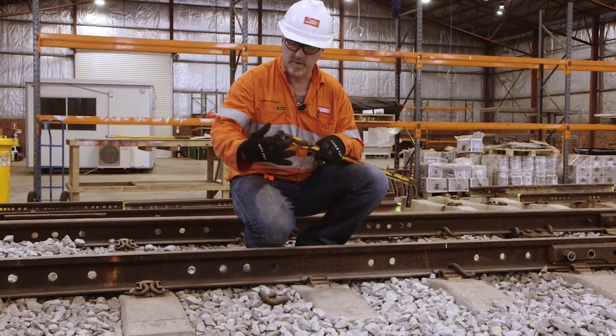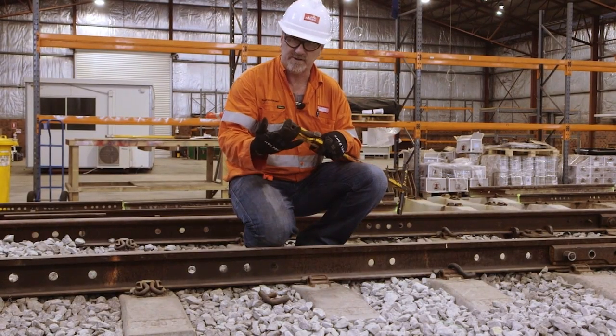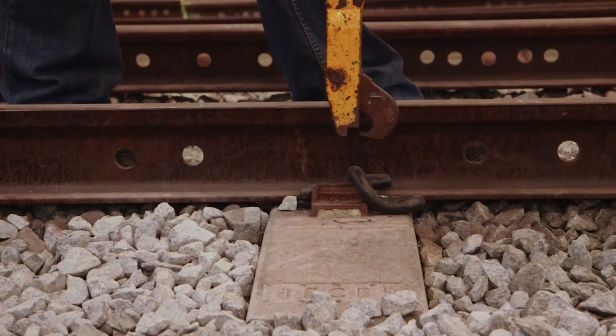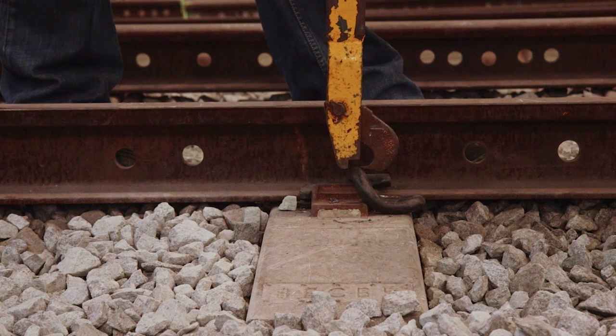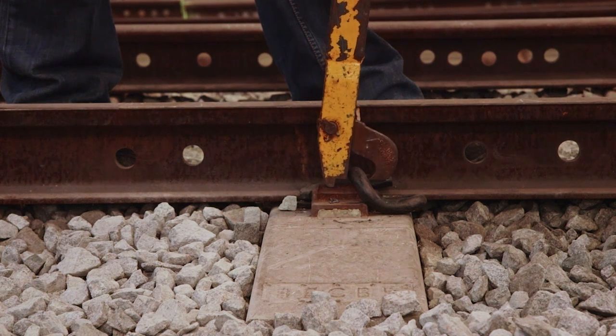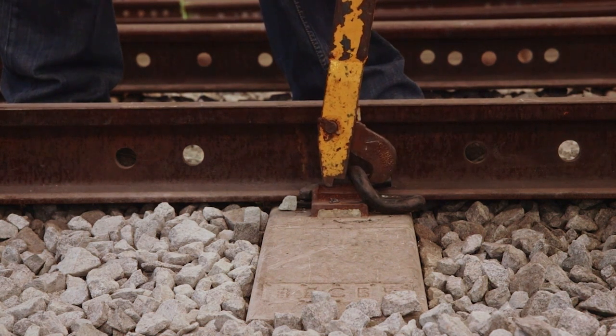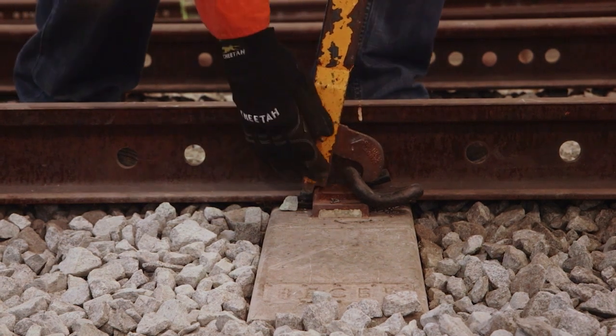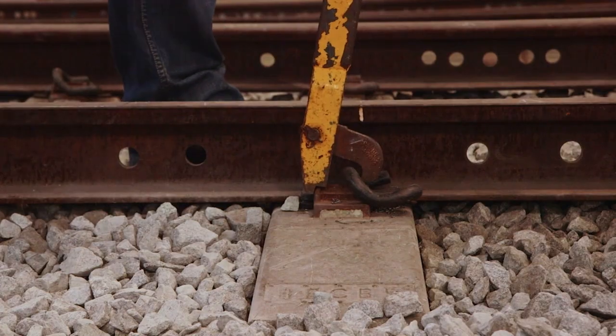Make sure you've got that nice square ridge sitting on the top of that lug. Drop your applicator over the top until it just clicks over the clip. Adjust your hand puller so it sits over the squareness there.